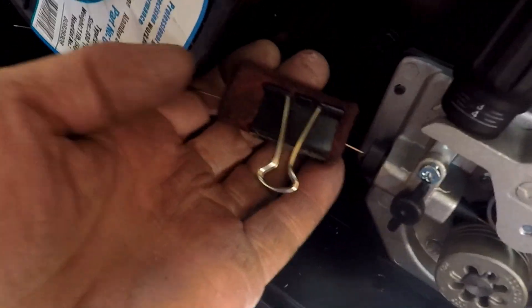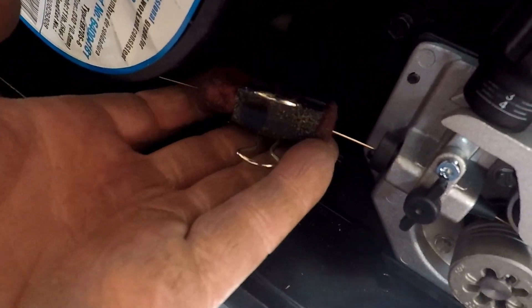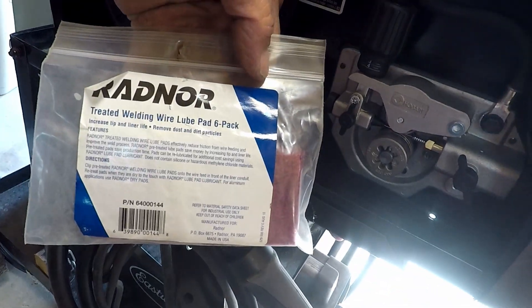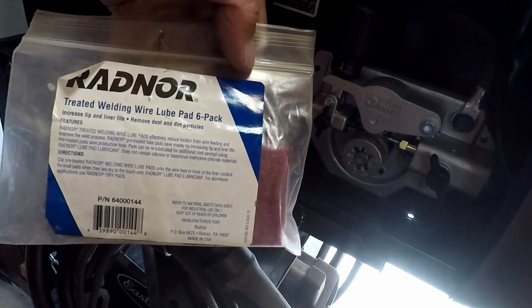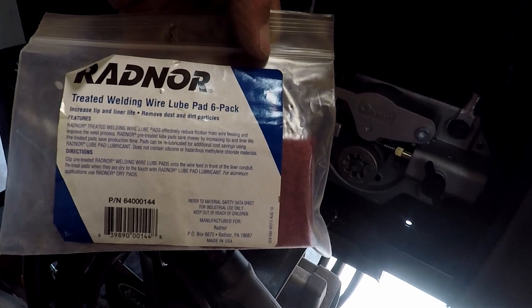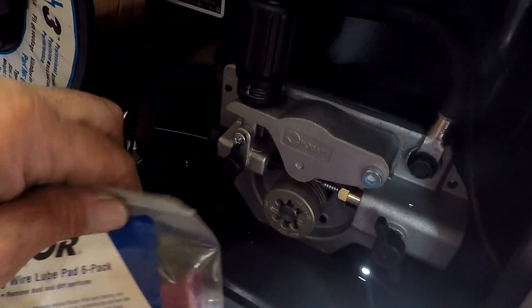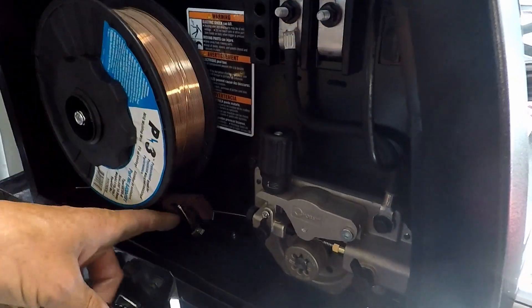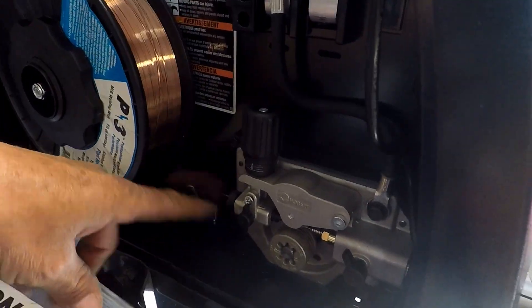I also run a lubricated pad in my welders — it cleans the wire. It's by Redner: treated welding wire lube pad, six-pack. Increases tip and liner life, removes dust and dirt particles. It does a pretty good job cleaning the wire. This will be sitting in the shop for a long time and dust accumulates on the wire, so this cleans it up before it goes through the liner. Works pretty good.